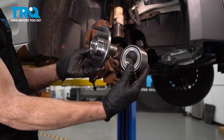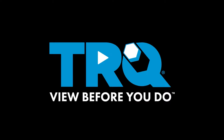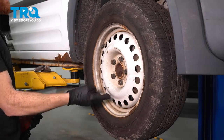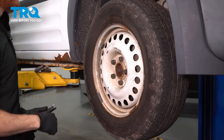In this video, we will show you how to replace your hub and bearing. Let's get started. Safely raise and support the front of the vehicle so the wheel's off the ground. After you've done that, continue on to removing all five of your 19-millimeter lug nuts and then the wheel.